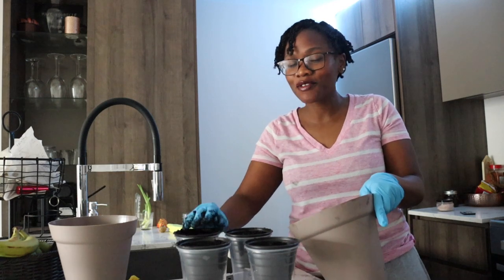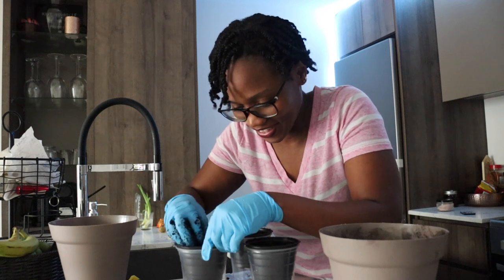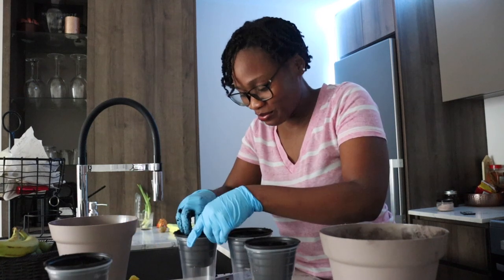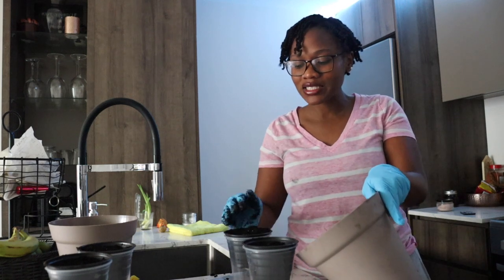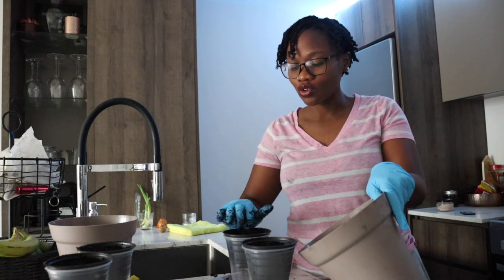Okay, we need to dig in and see what's what. This one is tomato. I need to write on them — tomato, tomato — because when they grow, how am I going to tell what's what? I mean, I can kind of tell because I did this process last year and I know what they look like.